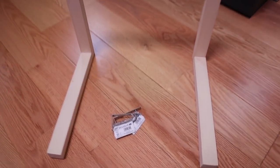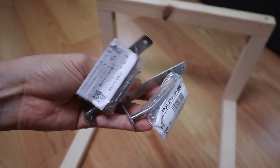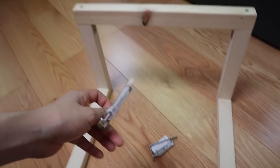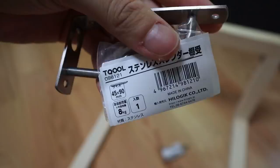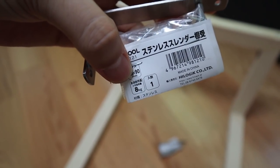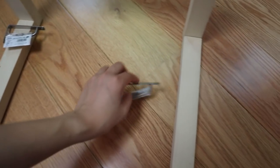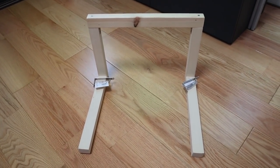I just went out and got a couple of these brackets. They should hold the stand together and make it more firm and sturdy — it says one of these brackets can hold eight kilograms, which is way more than enough support. I'll put one on each side, but before I do that I'm going to go ahead and paint this.